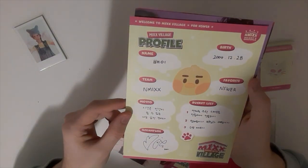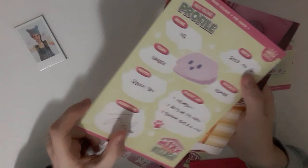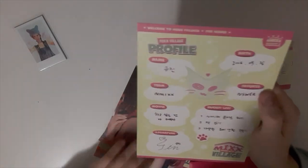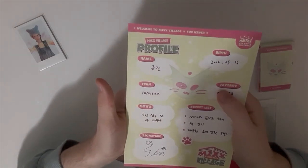Soyun, and NMIXX — yeah, Bae, really cute. And NMIXX — wow, this is really, really cute. I love you, Bae. We got Jiwoo — and I don't know what it says, but really cute. She looks so freaking good. And we got Kyujin — the youngest. Yes, she is the youngest, I was right. I thought I was wrong for a second, but no, I was right.